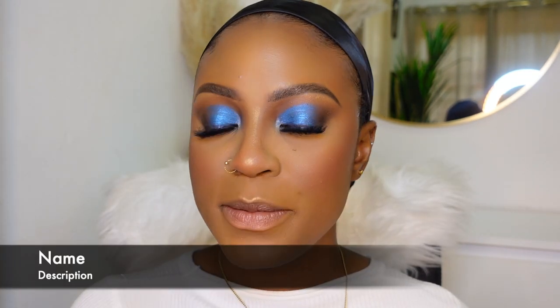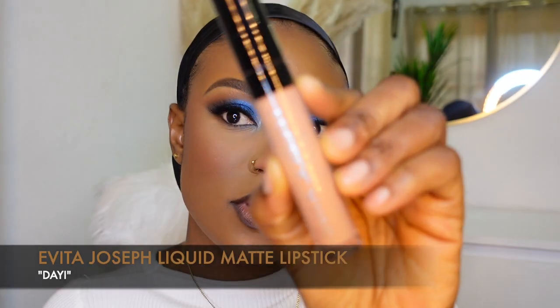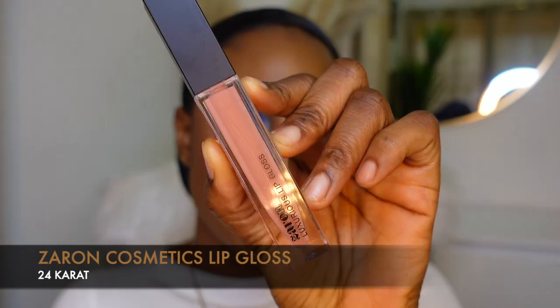I'm gonna keep it really simple with the lips. I'm using my brown lip liner to line my lips. Then I'm going in with the Evita Joseph Liquid Matte Lipstick in the shade Dye, putting that at the center. Then I'm going in with the Zaron Lip Gloss in the shade 24 Carrot.